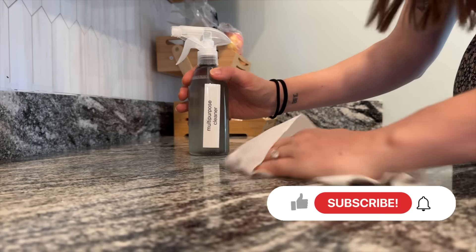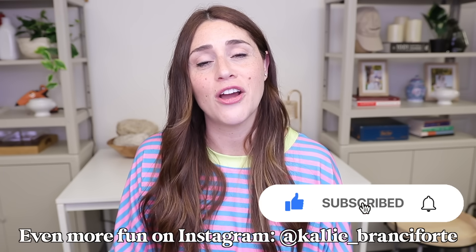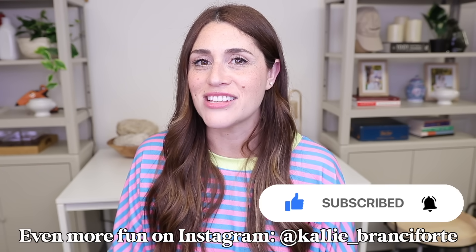All right my friends, that does it — some amazing hacks that I've been loving from the Dollar Tree. Thank you so much for stopping by and watching. I hope you're having a fantastic day. Remember to be kind to yourself and others, and I will see you all in my next video.